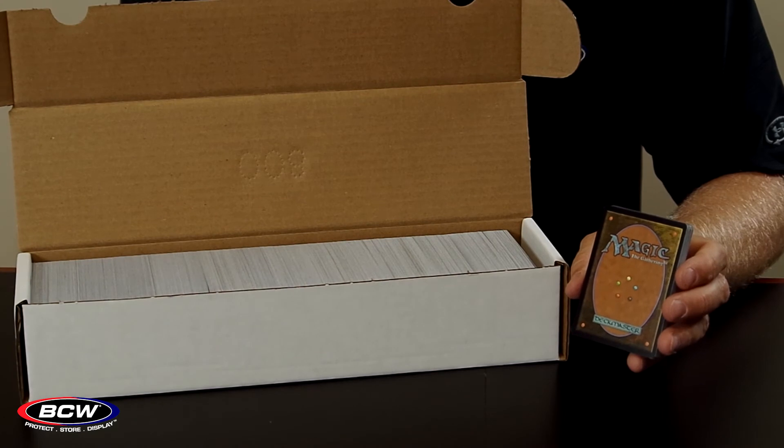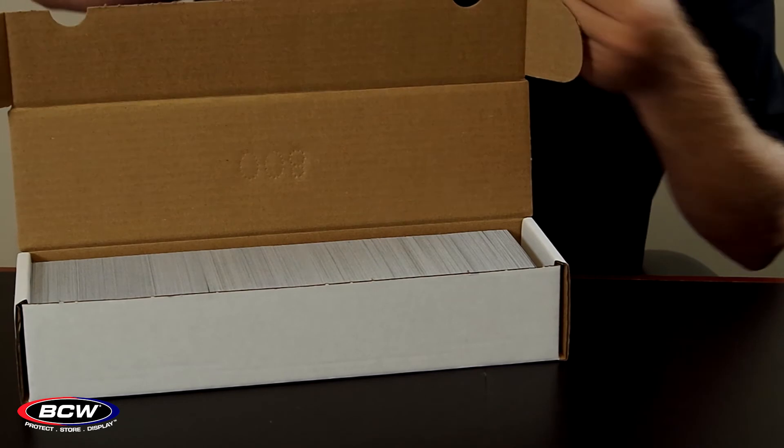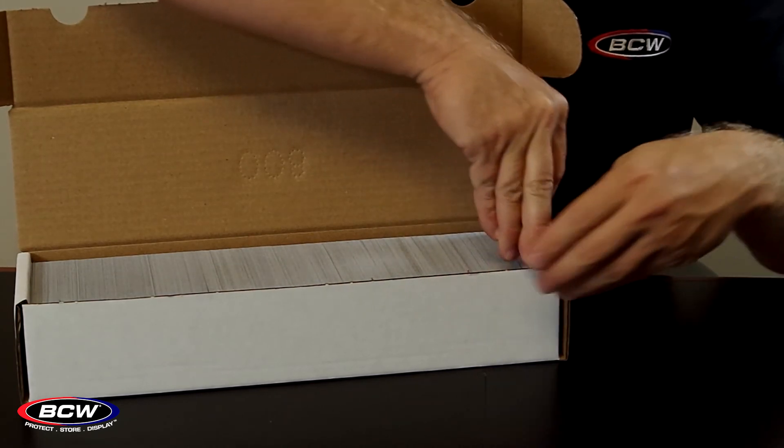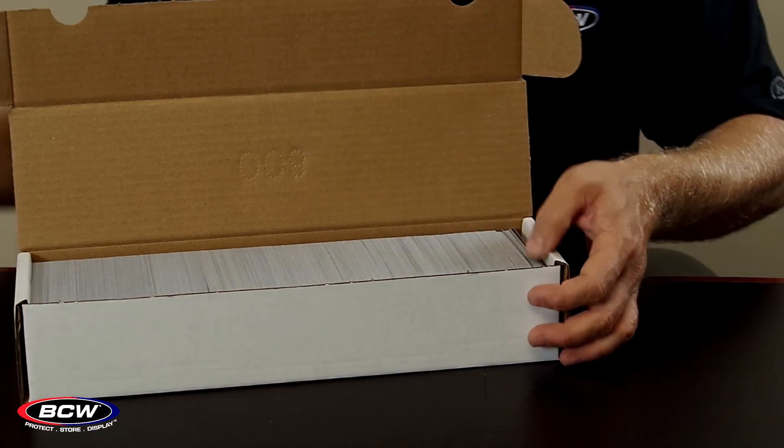If you place thinner cards in the 800-count box, such as these Magic the Gathering cards, you're going to fit many more cards inside the box than those sports cards. In this case, we fit 1,140 cards inside the box.